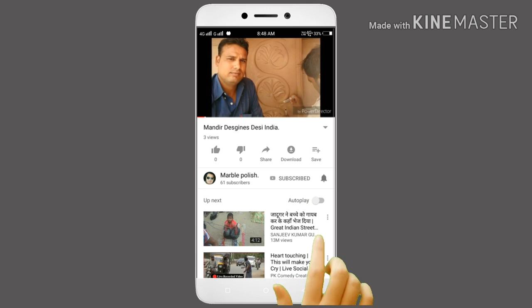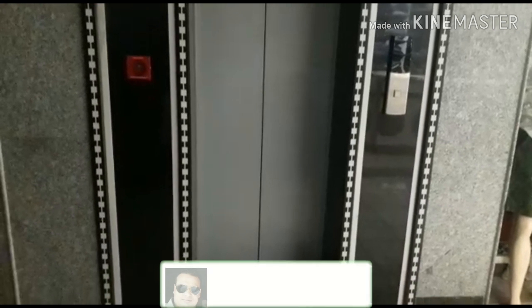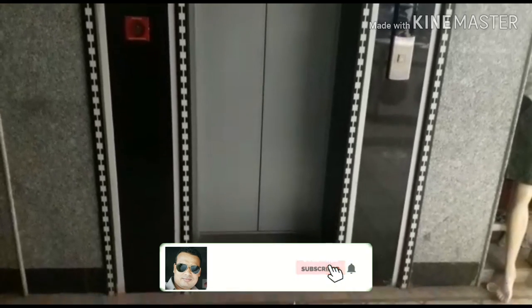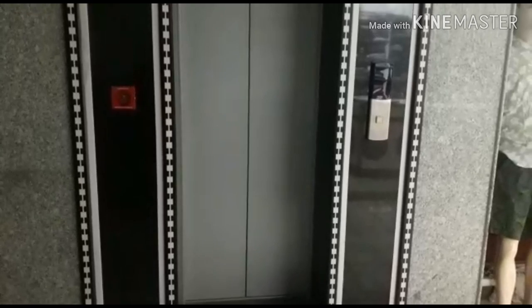Press the bell icon on the YouTube app and never miss another update. Hello friends, Marble Following Design. I am Imran. Today we are going to show you this design, friends.